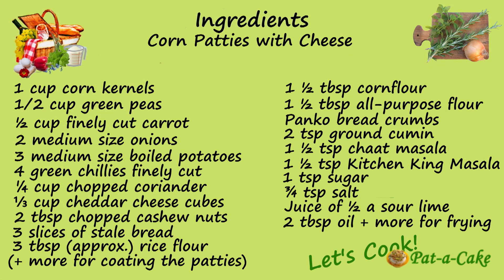To make our delicious corn patties, you'll need corn kernels, green peas, carrot, onions, potatoes, green chilies, coriander, cheddar cheese, cashew nuts, slices of bread, rice flour, corn flour, maida, bread crumbs, ground cumin, chaat masala, kitchen king or garam masala, sugar, salt, sour lime juice, and oil.